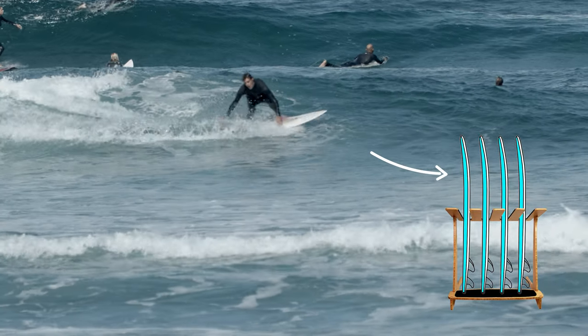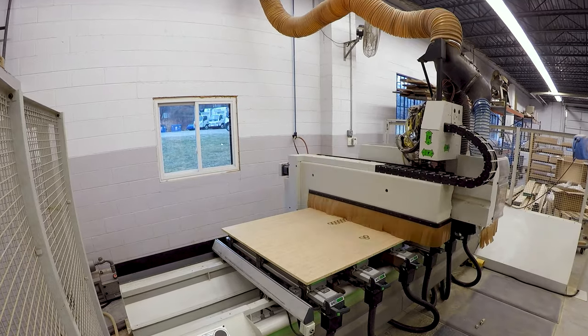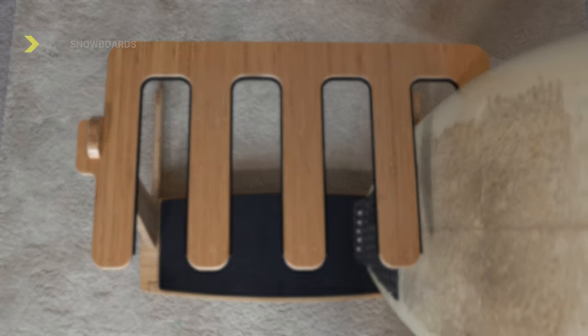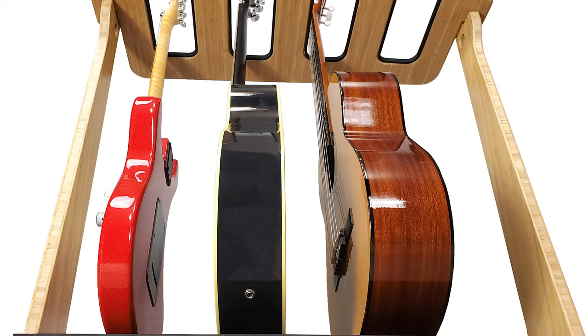This rack was originally designed for surfboards, but after we made that first iteration and prototype, we realized that it's pretty darn good for almost anything you'd want to rack — like snowboards, guitars, skimboards, wakeboards, water skis, powder skis, any type of skis. So it's super versatile in that aspect.